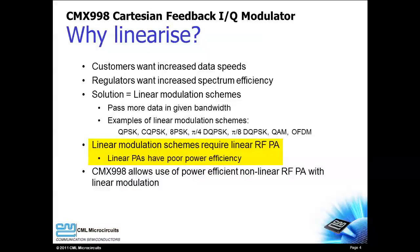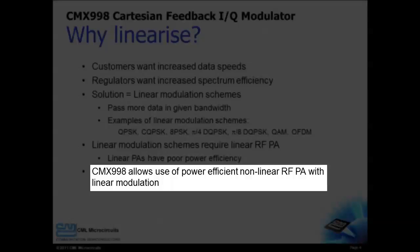Linear modulations require a linear RF power amplifier, and linear PAs have poor power efficiency. Non-linear power amplifiers are very power efficient, but they won't work with a linear modulation scheme. The best case scenario would be for a power-efficient non-linear PA to be used with a linear modulation scheme. The CMX998 and its Cartesian feedback makes that scenario possible.